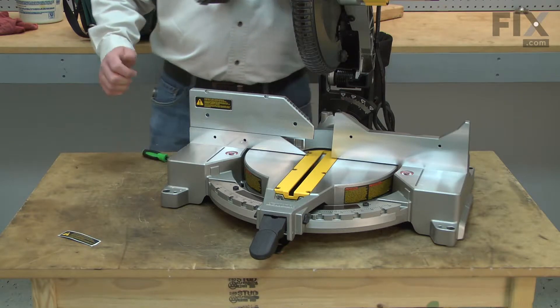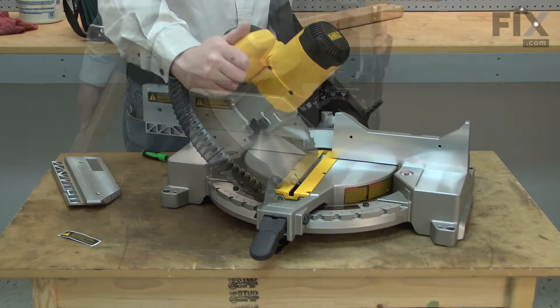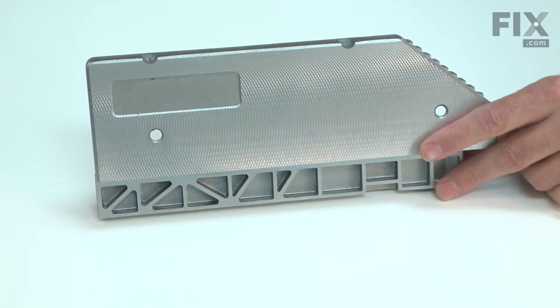The extension can be adjusted side to side so the blade can be tilted for a bevel cut. Most problems with the extension fence are the result of accidental damage, such as hitting it with a long board or something falling on the saw.